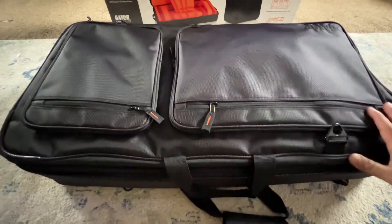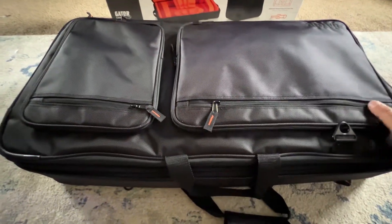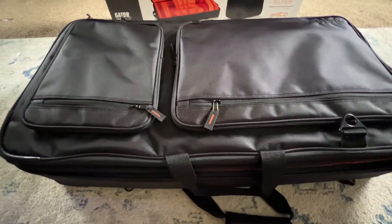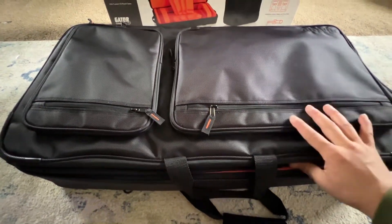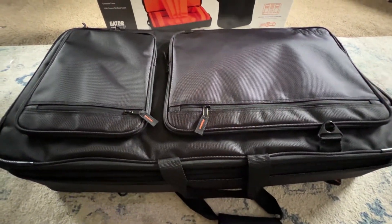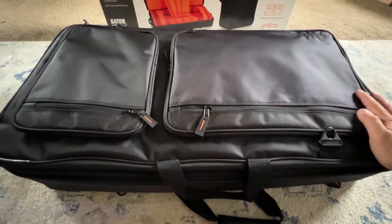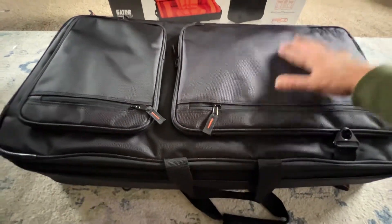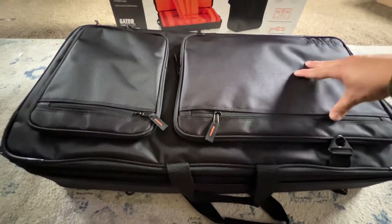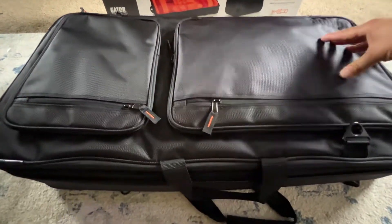Some people might hate it because it is a soft case — putting something this expensive in a soft case, you might be doubting how protected it will be. But since I'll be putting my laptop in here too, I feel I'm going to be taking a little bit of extra care in how I get it to the venue.